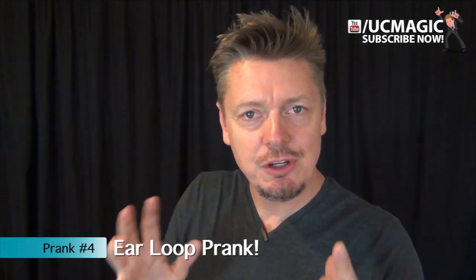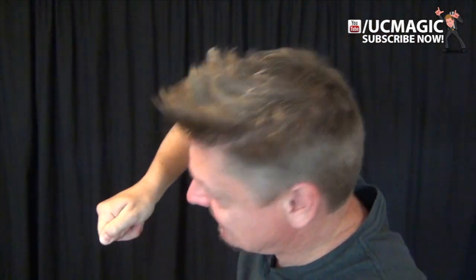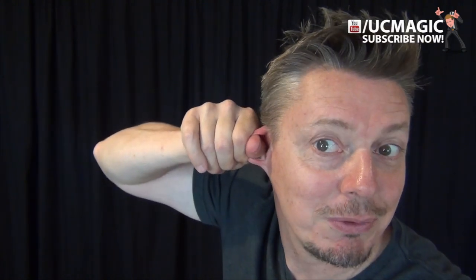This next one's a bit of a visual illusion, and I did this at a tattoo parlor one time with a guy who had a big loop in his ear. I stuck my finger through my loop like this and pulled and ripped it — and he freaked out. So of course, I don't have a loop in my ear; this is just an illusion. What you're going to do with your thumb and first finger, take that top piece of your ear and curl this bottom part up like that, and make it look like your thumb is going through a loop, and just pull on it. It's pretty creepy.